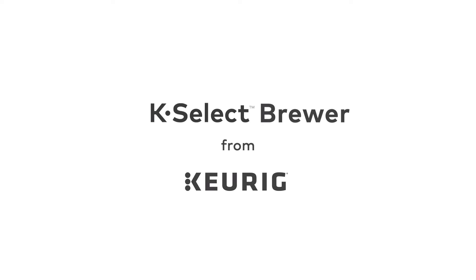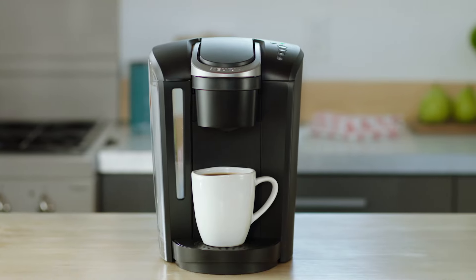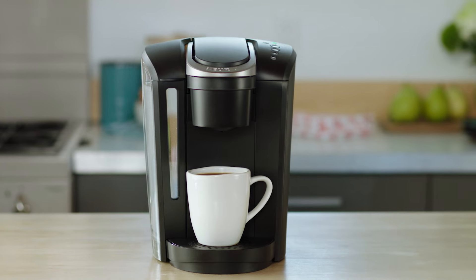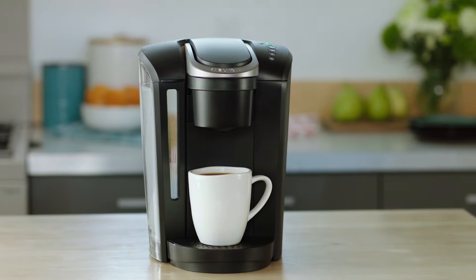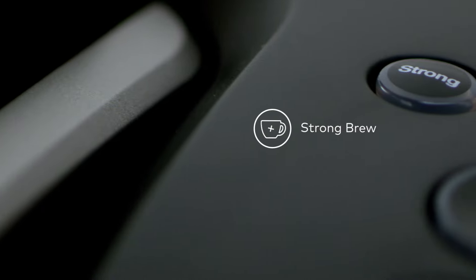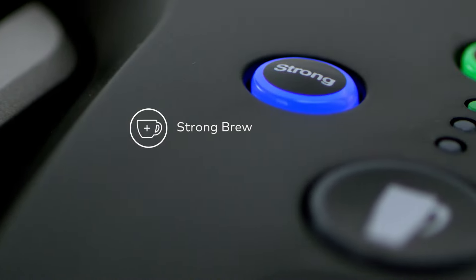The K Select Brewer from Keurig makes it easy to enjoy your favorite beverages at the touch of a button. This brewer combines a sleek design with our most popular features. Kick up your coffee strength and intensity with Strong Brew from the K Select Brewer.